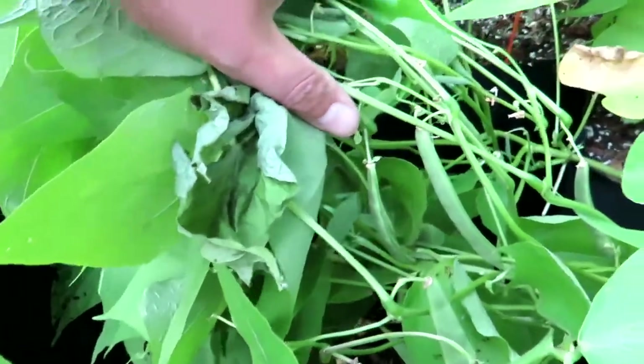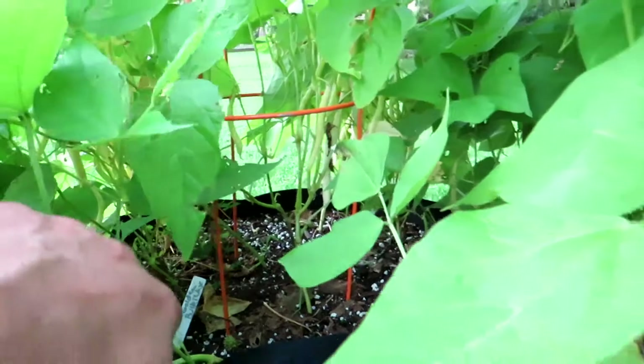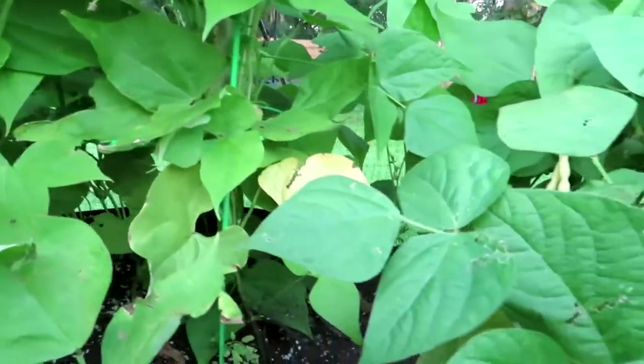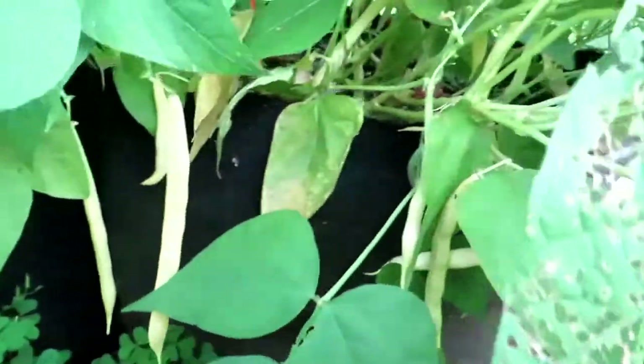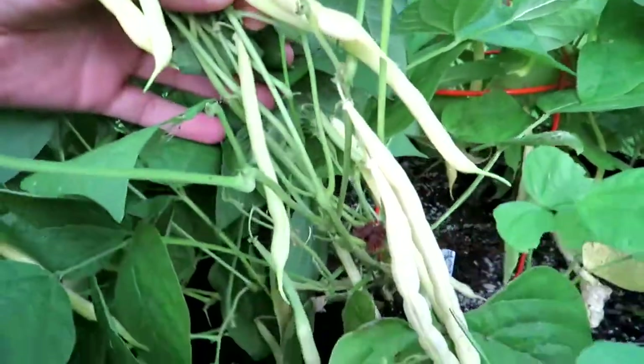Take a look at these Bartolo beans, just absolutely loaded. One thing you'll notice when you grow beans is if you just look at the plant from a distance you might think, where are all the fruit? But then when you come in close you just see them all over the place — they kind of tend to hide in there.